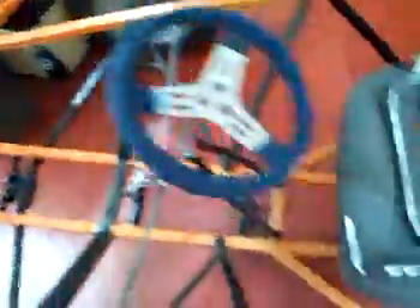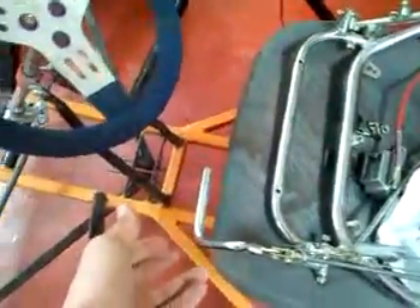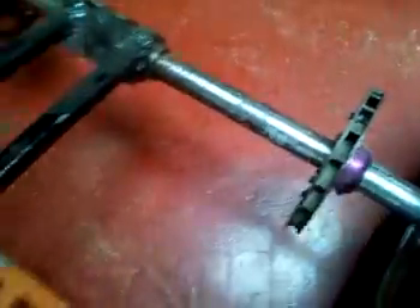Basically all I've got to do now is weld the supports where the accelerator pedal and the brake pedal will go, just line it up to the brake, weld a piece for the brake to calibrate it to sit on, put the chain on, and give it a little test run.